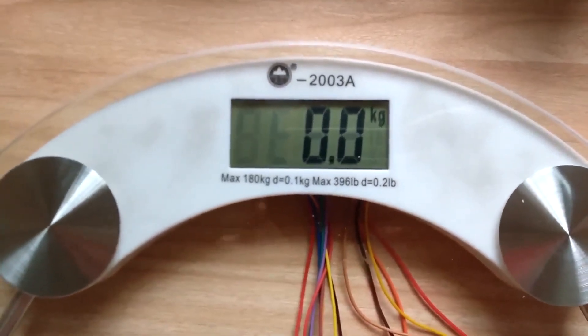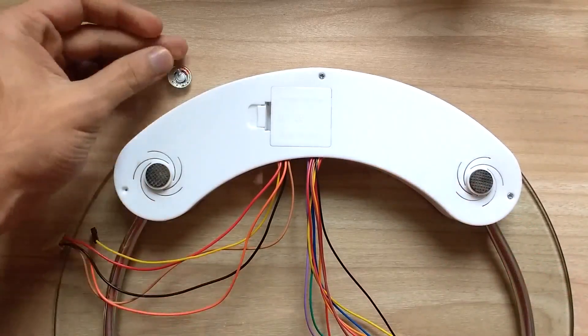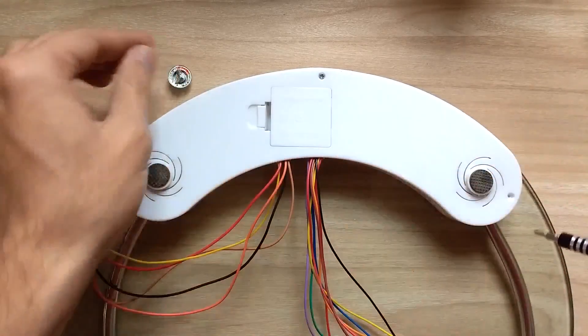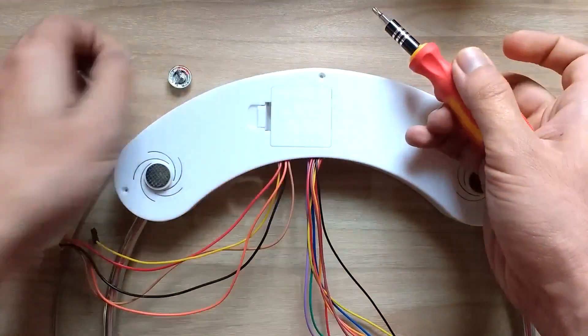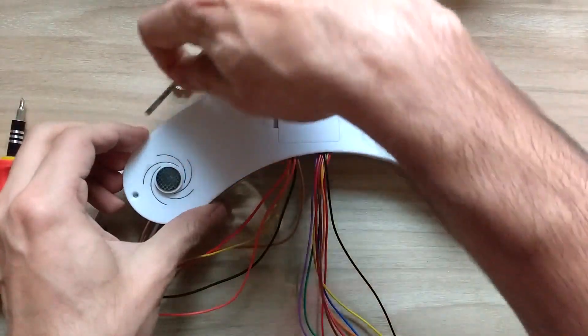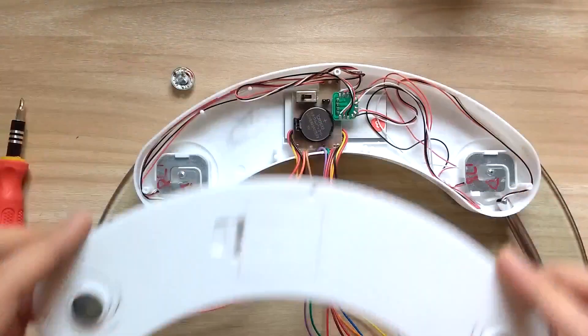Let's open it up to see the interior. First we have three screws that we can remove using a screwdriver, and as we don't want to lose them, I used an old earphone's magnet to keep them together. Finally, with a little help from a flat edge screwdriver, I opened up the bottom lid.